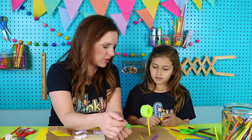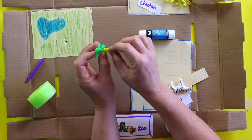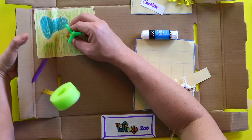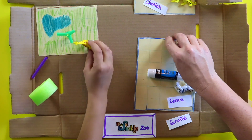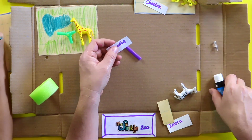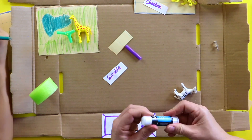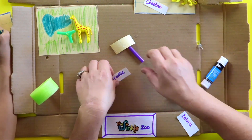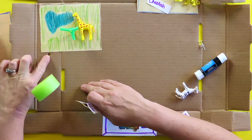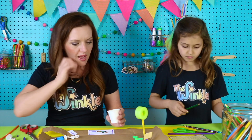Ella made a little giraffe feeder out of pipe cleaner and straw. She used a push pin to poke holes in the straw, then pushed the pipe cleaner through those holes, then put holes in her giraffe habitat and stuck the feeder in there — very nice, Ella! To make a sign stand up in our zoo, we're going to cut a piece of straw about an inch and a half or two inches, take a piece of graph paper, put some glue on the graph paper, place the straw in between, press the sign down, then poke a hole with a pencil and stick the straw through the hole. There's our giraffe habitat all done.